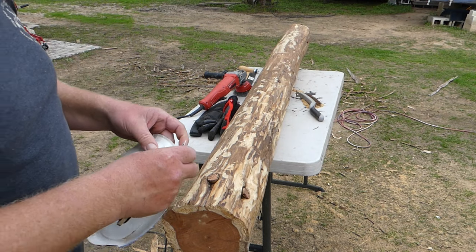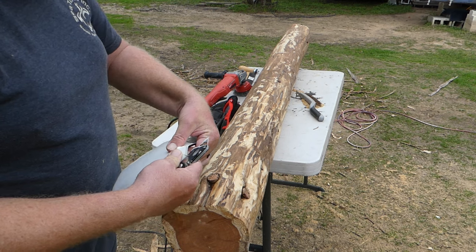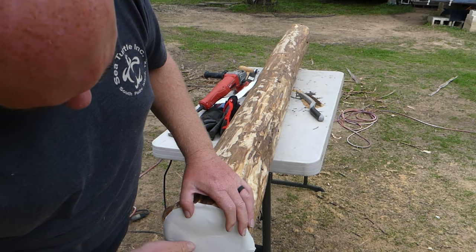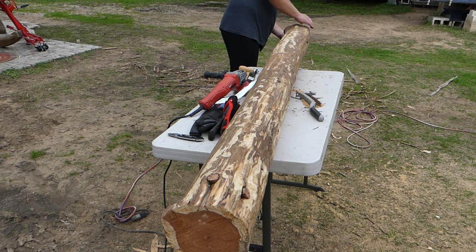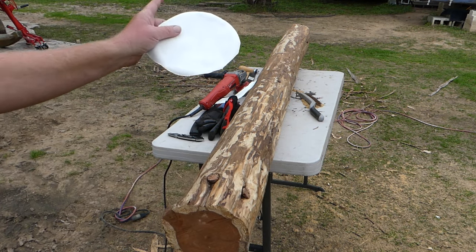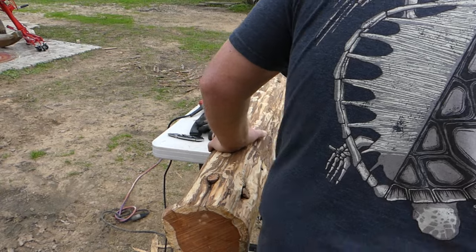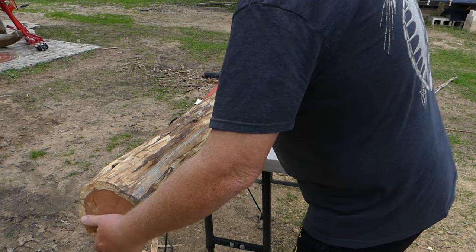One of the nice things about working with non-dimensional lumber freehand is the organic vibe of it. Maybe I'll take advantage of that and not square this one up - I've squared other ones up. Those ends are pretty much the same, though this end down here is a little bit bigger, about a quarter to a half inch. It has a little curve to it and I think that curve will point down.